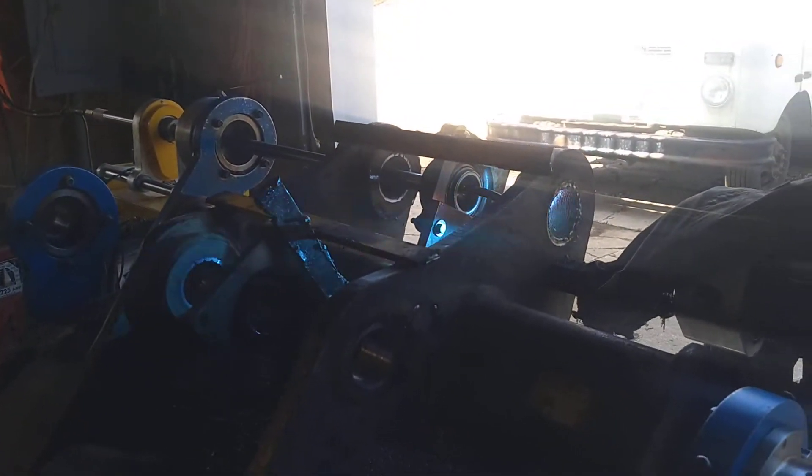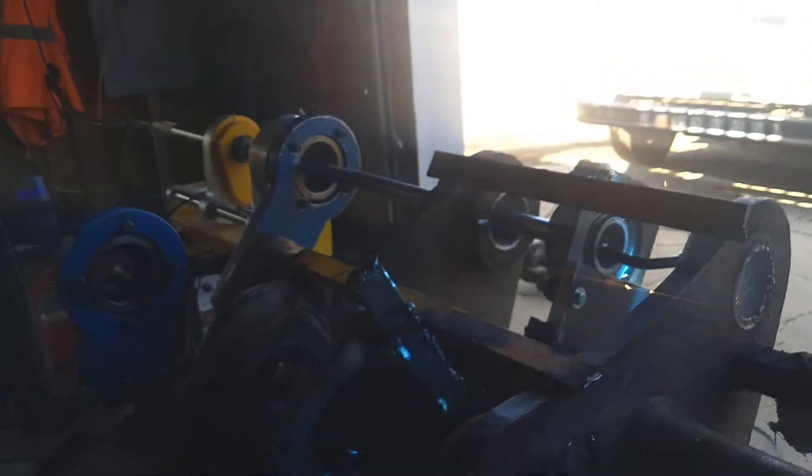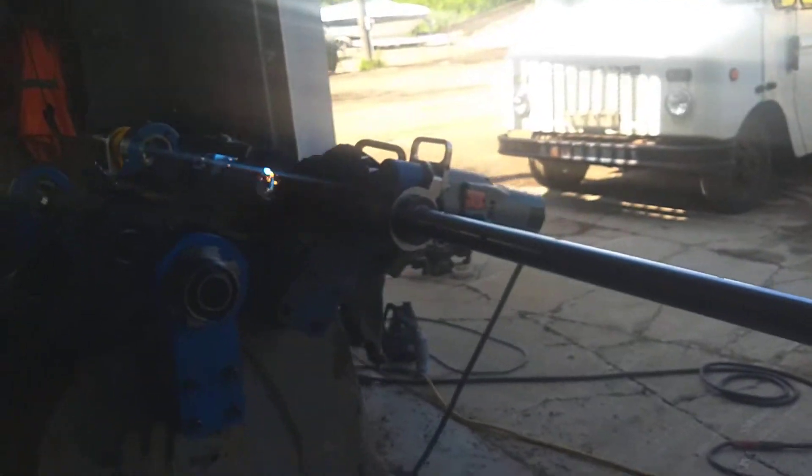I thought I'd shoot some video of my Chinese bore welder running. When I wanted to find out if these things were really good, I couldn't find anybody that had actually tried one out and shot video. So I figured it was about time I did.